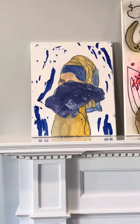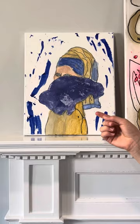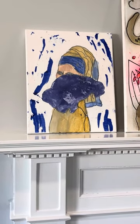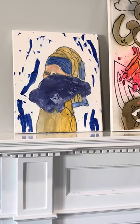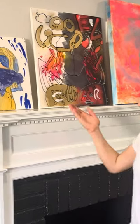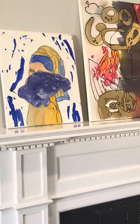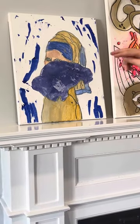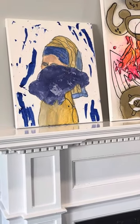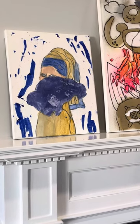This one is a remix of Girl with the Pearl Earring. I tried to make it really remixy. Halfway through, when I was outlining it with Sharpie, I decided, hey, why don't I make this a really cool remix? So I decided to drop some paint on there, spread some paint over here, colored this in, and then voila — you have a really cool remix of Girl with the Pearl Earring.